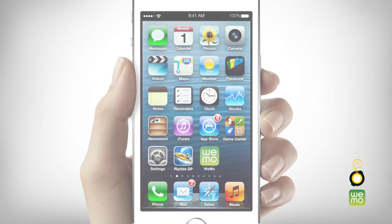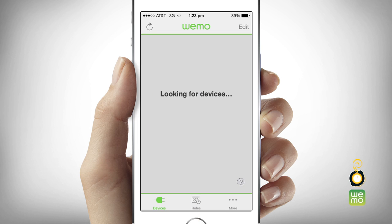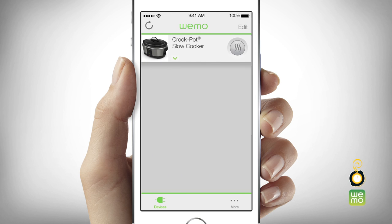Exit settings. Next, open the WeMo app. The app will search for your connected smart slow cooker. When prompted, choose your home Wi-Fi network and enter your network password. The setup process is complete when you see your Crock-Pot Smart Slow Cooker image on the app's main menu.